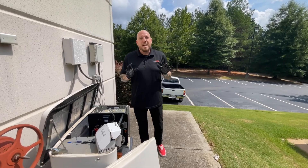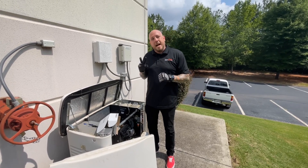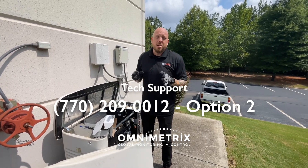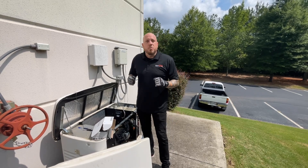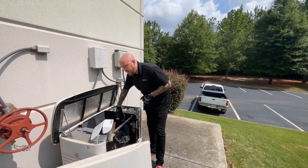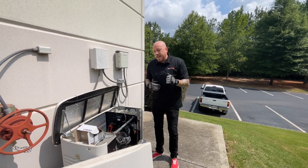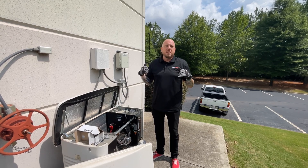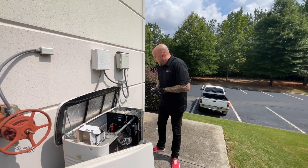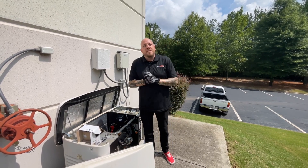Now that your unit is installed, the very next step is to call our tech support team at 770-209-0012, option 2. They're going to have you run a couple of tests. They will need the unit ID — you can find it on the unit itself or on the box — and they'll also ask for the address of the unit. The main thing is they'll want to run tests to make sure they're receiving all the data needed to display in OmniView. Once you're done, switch the generator back to auto and put everything back together.